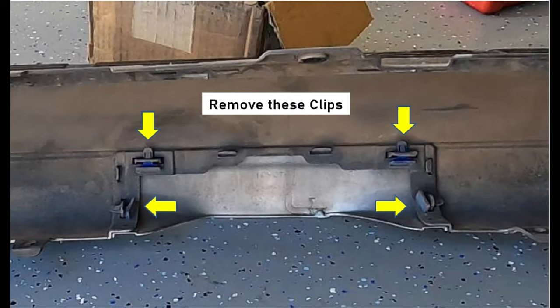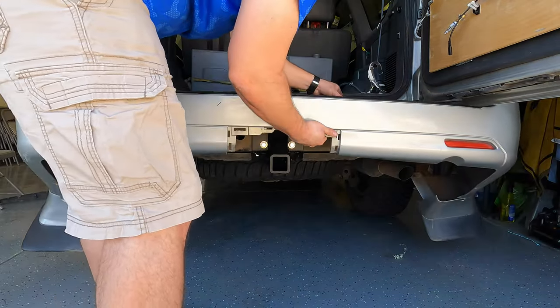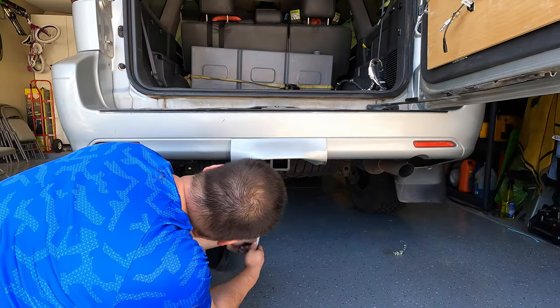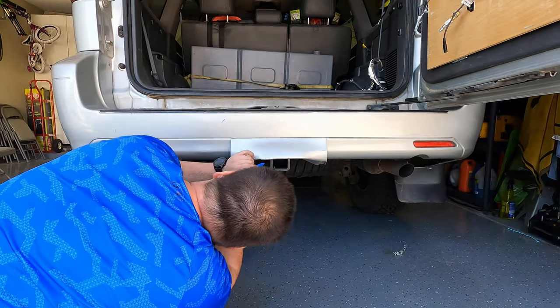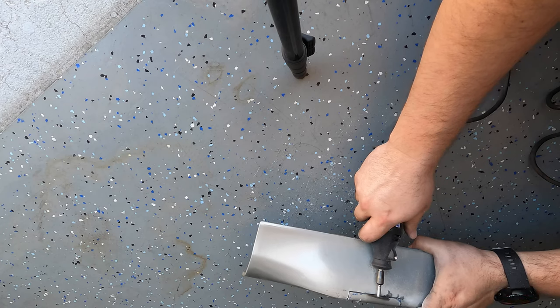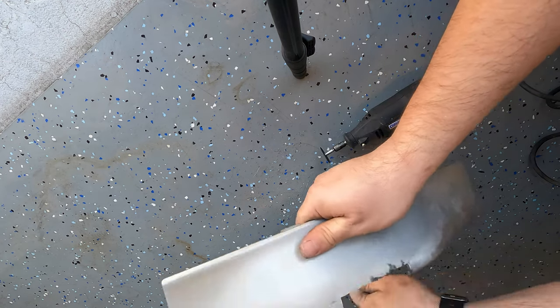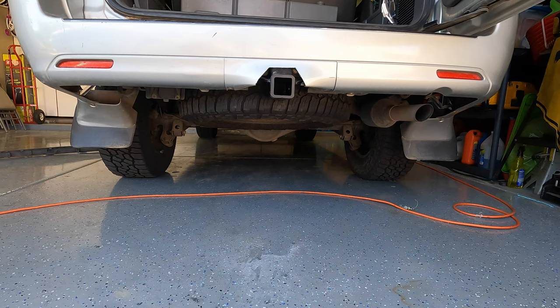Remove the bumper center cutout by removing the four blue clips. Install the bumper back on the truck. Measure and cut a hole for the hitch — this may take a few tries to get the cutout as desired. Install the cutout and enjoy.